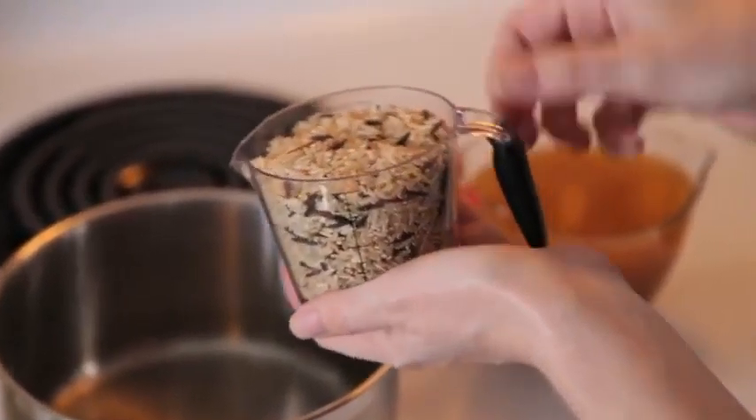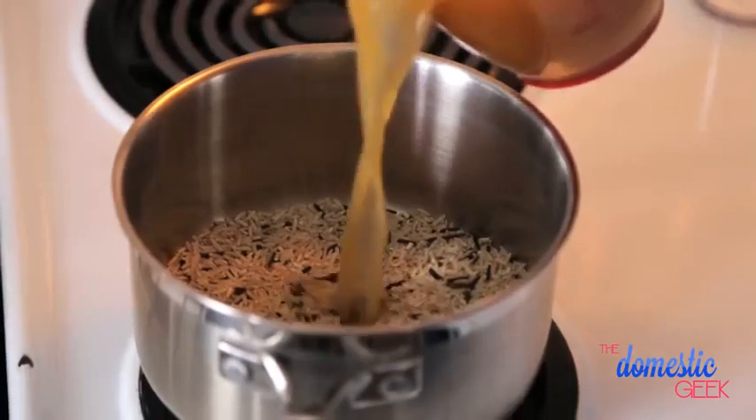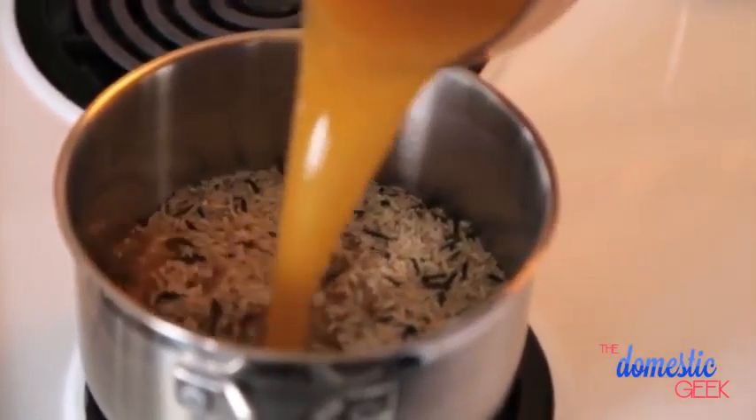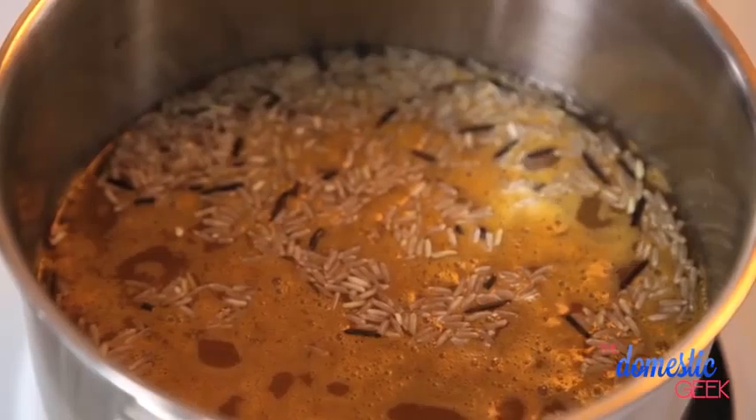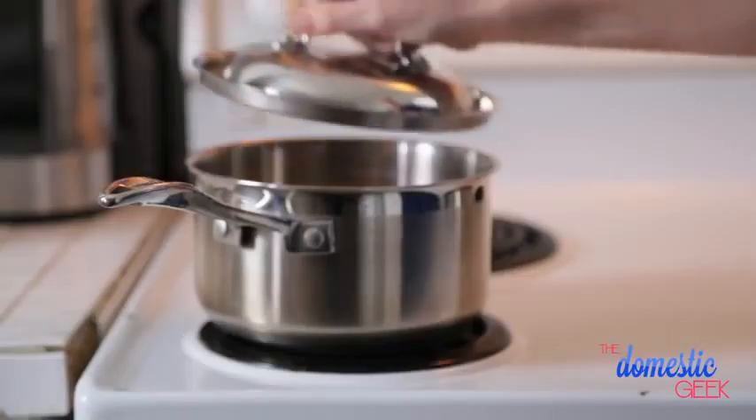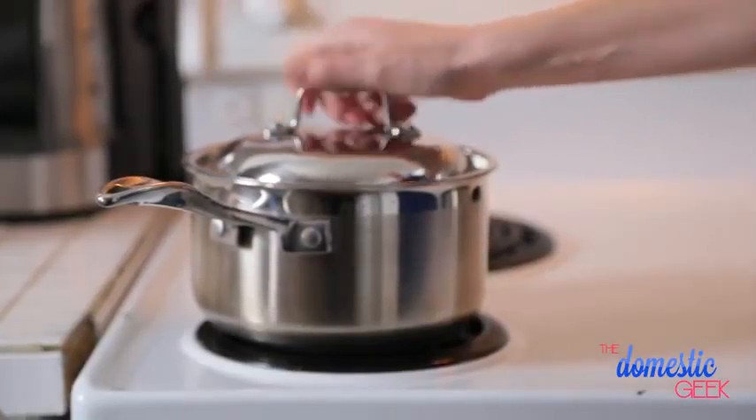In the meantime I'm going to get started on my rice. I'm using some brown and wild rice so it takes just a little bit longer to cook, about 30 to 40 minutes. I'm going to combine the rice and some vegetable stock with a little bit of garlic in a pot. I'm going to bring this to a boil and then once it's reached a boil I'm going to turn the heat down to low, put the lid on, and let it simmer for 30 to 40 minutes or until it's soft and delicious.